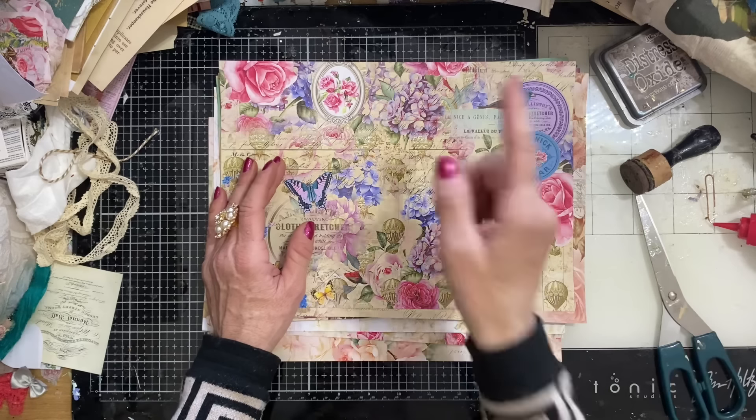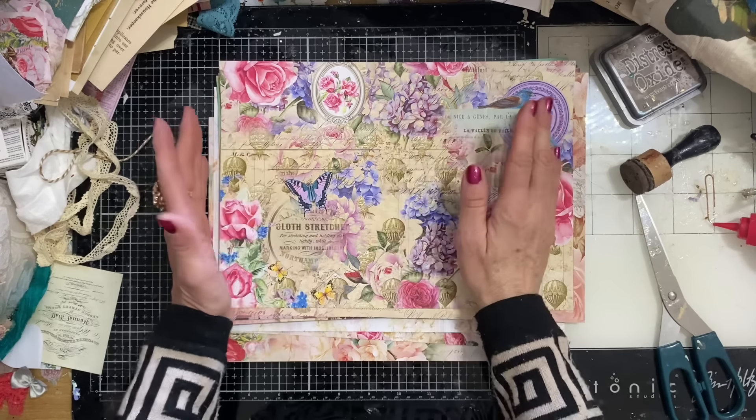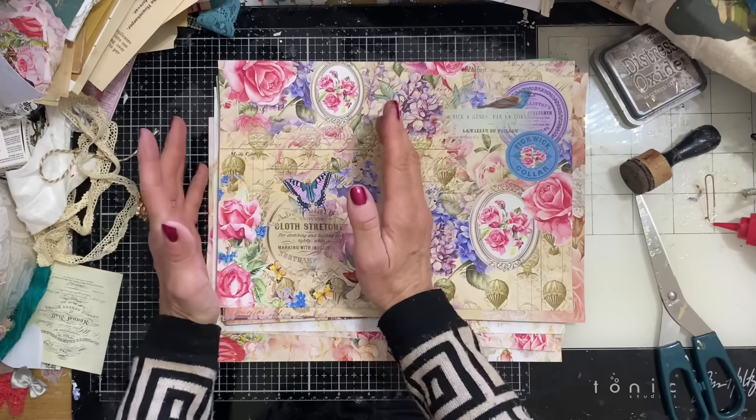So if you are wanting to make along with me today, what are we making? We are making side loading pockets.